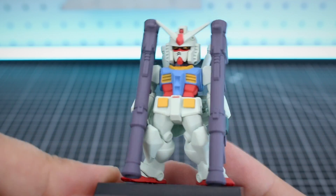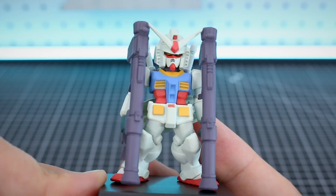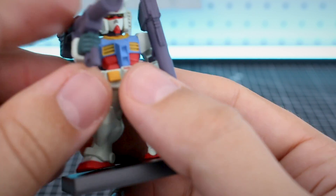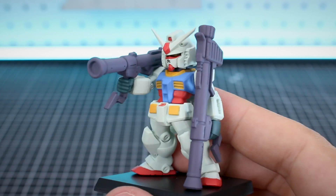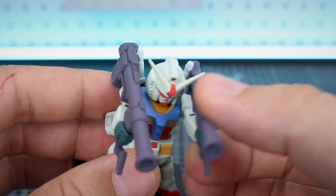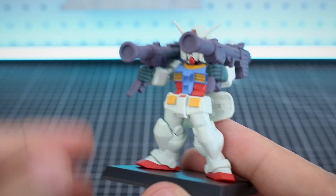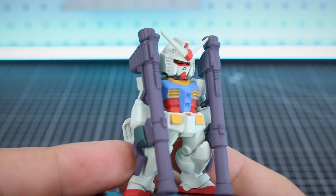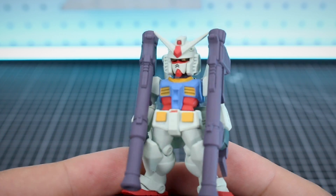Once you get this detailed up and put some water slide decals on it, it's going to look awesome. To get the bazookas in hand, you have to take the handle off, feed it up from beneath, and then plug it into the bazooka. Here is how it's going to look, and it's awesome. I love the RX-78-2. These aren't really meant to be articulated, but there is some articulation - if you wanted to have one look like it's firing, you can do that. Really love the molding on this one and the anime style coloring.